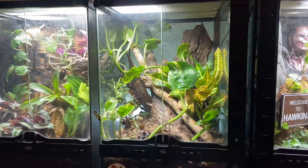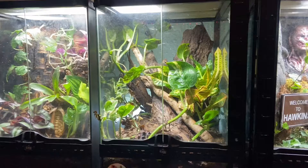Doesn't our enclosure fit in well with our other bioactives — or to be correct, our planted enclosures? This is what our planted enclosure looks like after two or three days, all watered in and bedded in. Really looking forward to seeing how this one grows out.